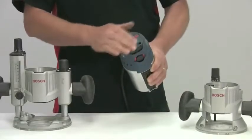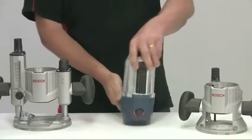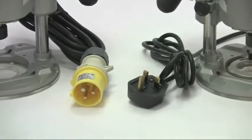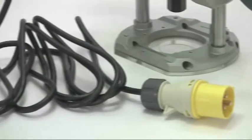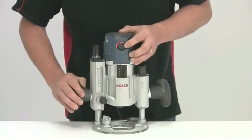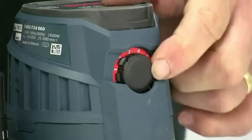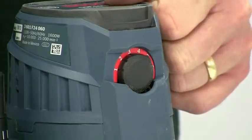The top of the motor unit is perfectly flat and fitted with rubber pads that allow you to stand it upright for easier tool changing. The motor is available in either 240 or 110 volt options and, for ease of use, the mains cable is extra long. The variable speed gives a range from 10,000 to 25,000 rpm to suit different diameter cutters, and the selector dial is well recessed into the casing to prevent accidental changing.